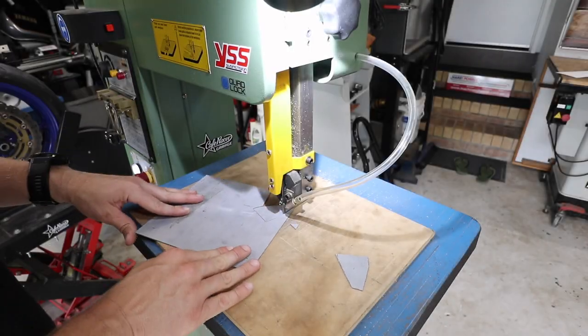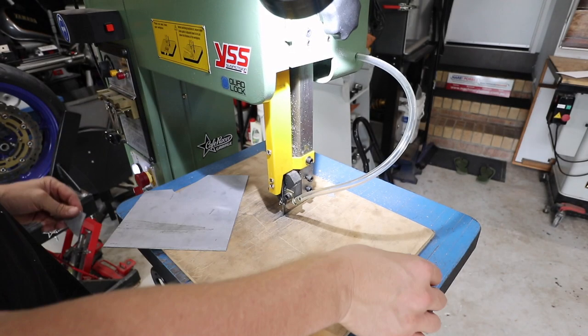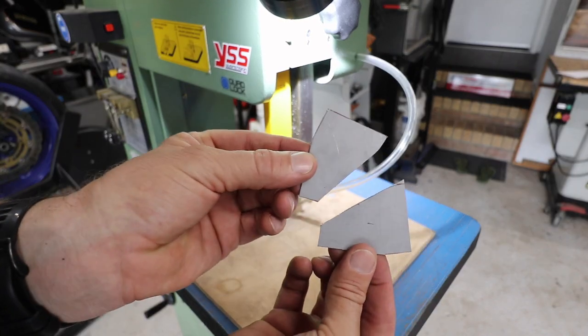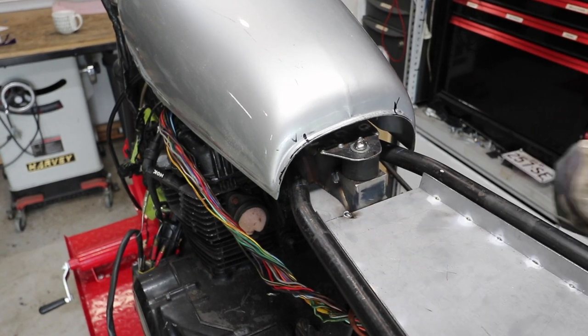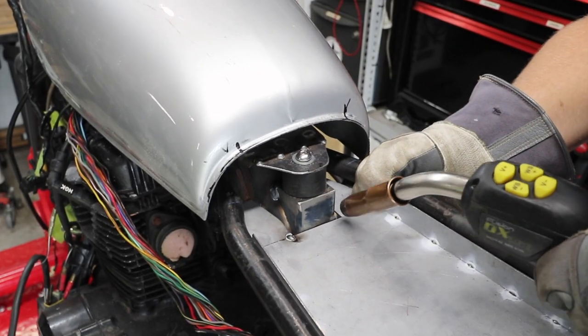The beauty about steel is you can add and subtract whatever you want, and all you really need is a grinder and a welder to get started. Just don't fully weld everything out until you are 100% happy and don't need to make any more changes.